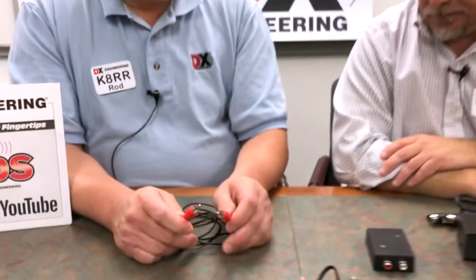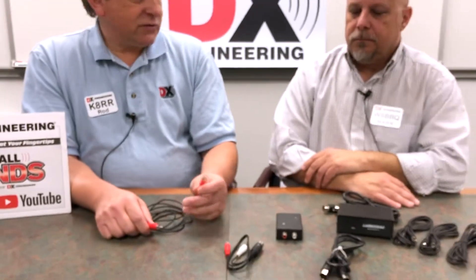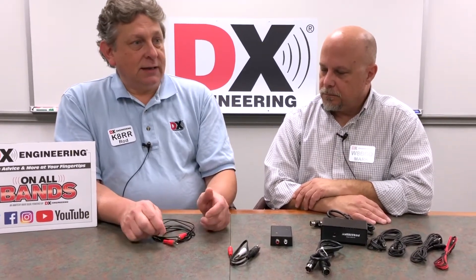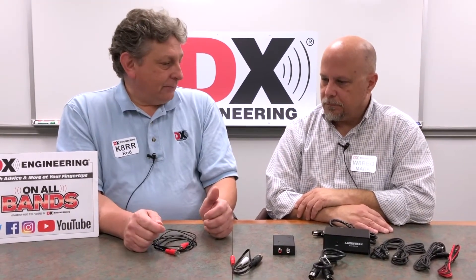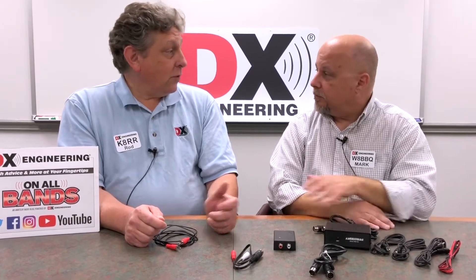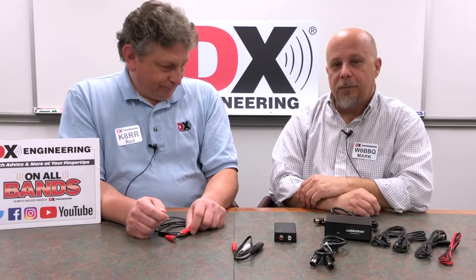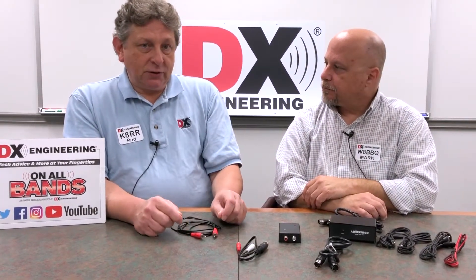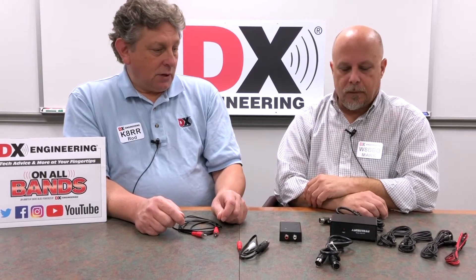If you have a really old amplifier that doesn't have an RCA phono female, or if it does have one but it has a high voltage relay, or if it's not very old and you want the easiest way possible to safely hook up your amplifier, then there are a couple of different ways of using a thing called a keying line buffer.